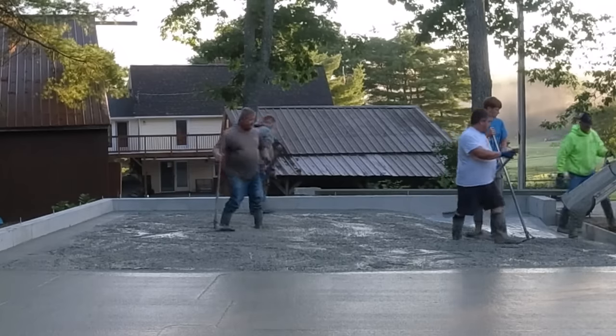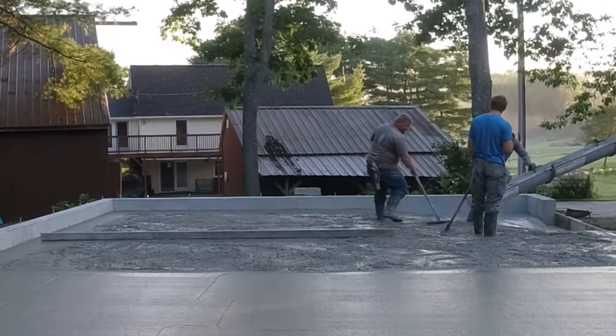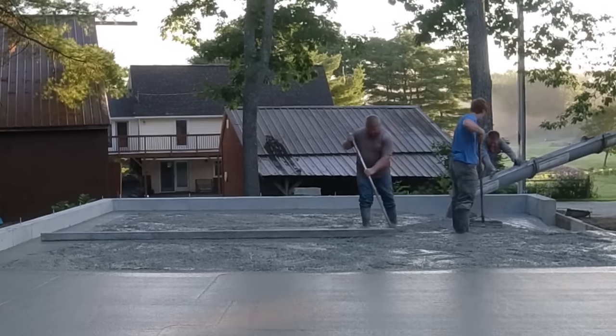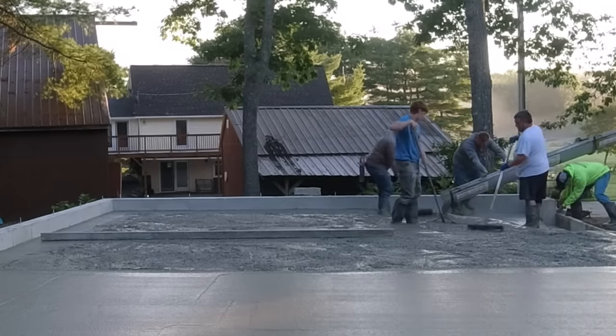You also need to know how much working time you have with the concrete, and that depends on what the temperatures are that day, how hot it is, how far the truck has traveled, what kind of mix you're using, whether you're directly in the sun, whether it's windy, and whether you use an accelerator or not. All those things come into play with setup times.